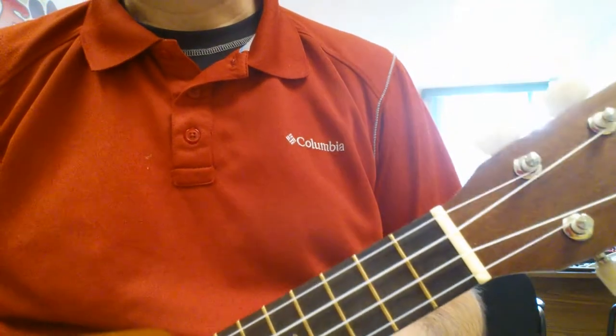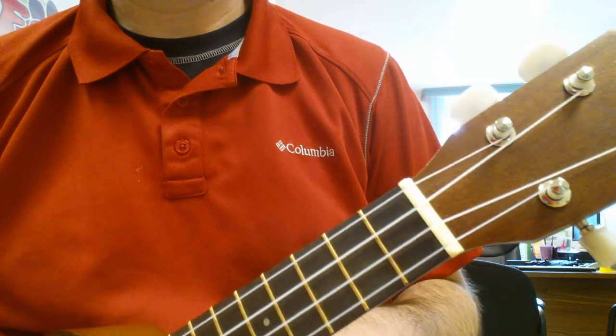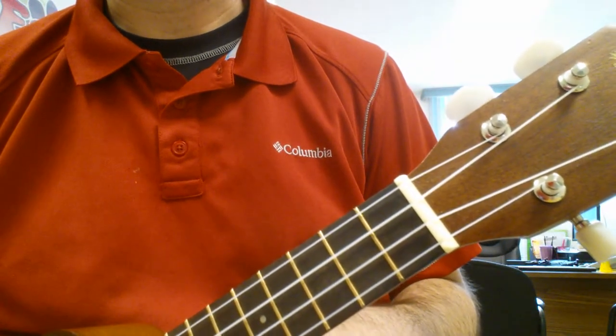This song is Christ Be Our Light. We're doing this for Mass next week. Students have the chords already and they have the charts.